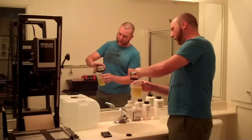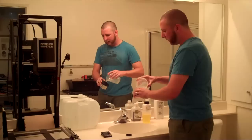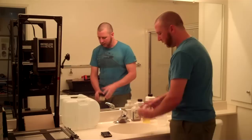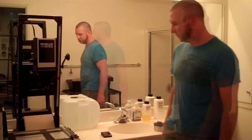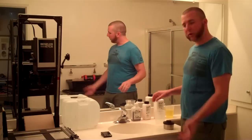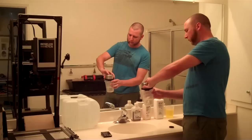So here we go — pour the stop bath back out and get as much of it out as you can, then in with the fixer. Like I said, 3 minutes on this one, 3 inversions once every minute. When this is done, the film is no longer sensitive to light and we can take it out, wash it, and do all the other stuff. I'm going to finish that process and start the video again with the wash. Our fix process is just about done — 3 minutes later. Just like with the stop bath, pour it back into the cup and reuse it. When you're all done you can put it in a different container, leach out the silver, and then dispose of it. I've got a few more rolls to do so I'm going to save this.